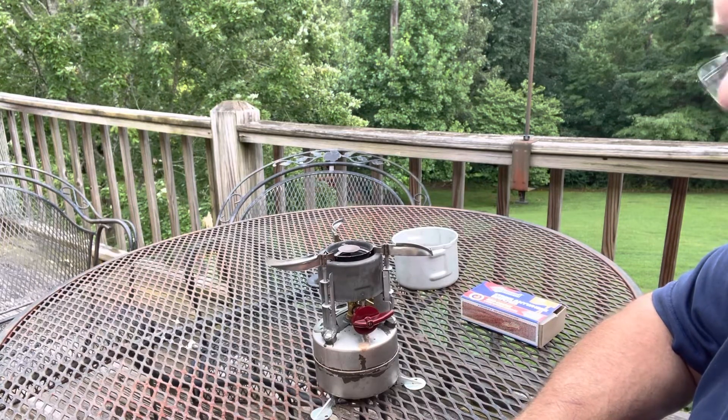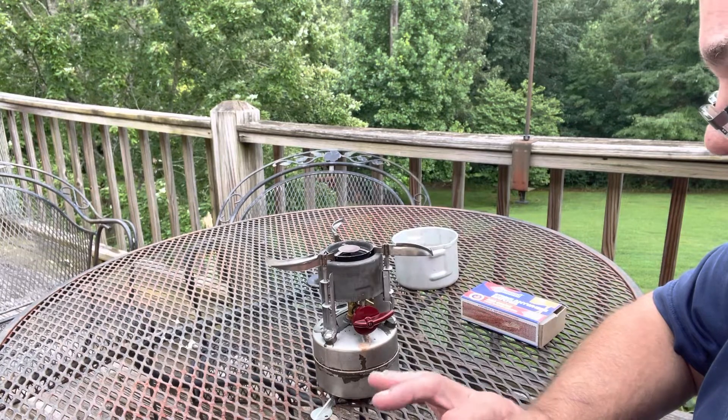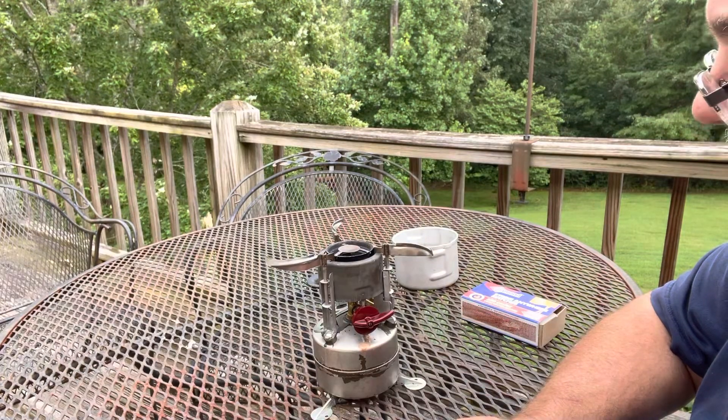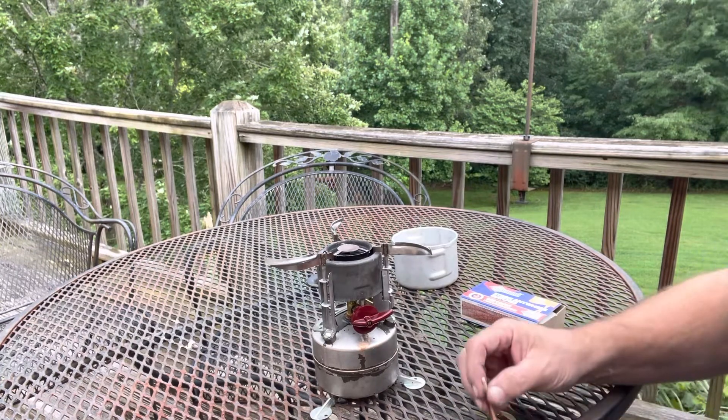I'm going to attempt to do a first light on a 1981 Fiesta M1950 military pocket stove. I got this one cheap and it didn't have any paint on it. This is the first time attempting to light it, so we're gonna see how this goes.